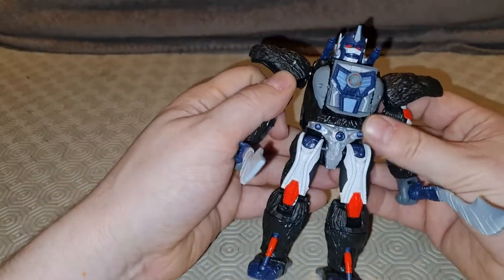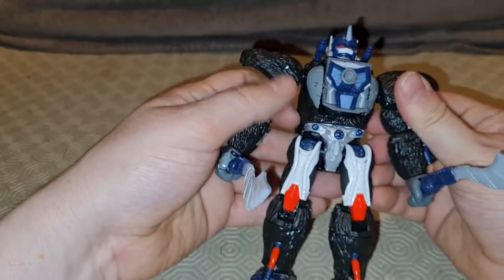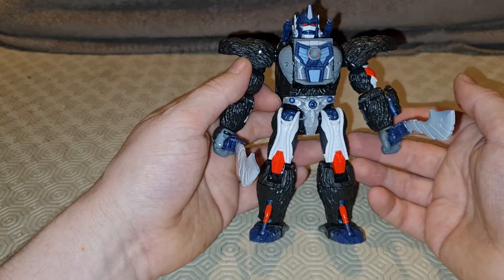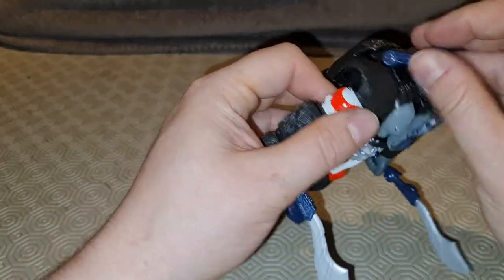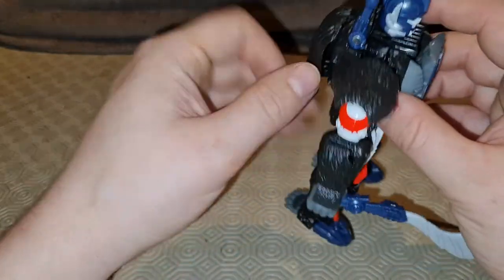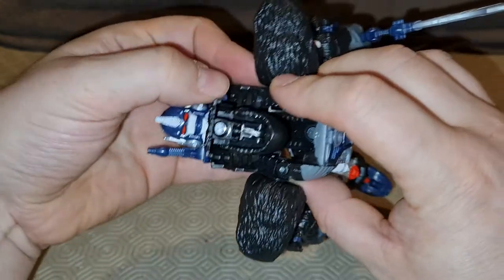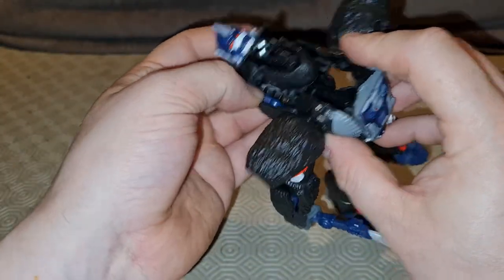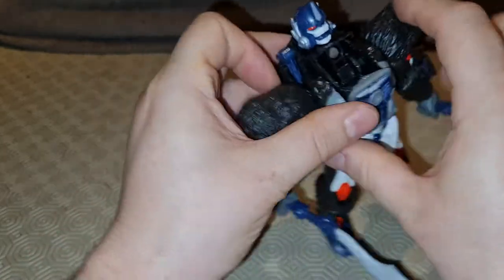Am I upset with this? Do I dislike it? No, I don't dislike it. I just don't know what they were doing. These shoulder cannons are pitiful — absolutely pitiful. I never look at them, there's no point in having them. Let's just get rid of them before they offend me. Let's never speak of them again. They are absolutely pitiful.